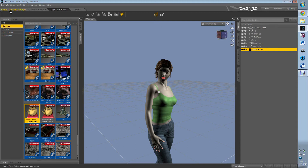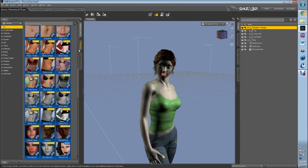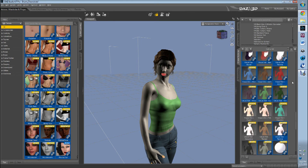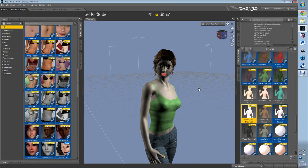Real quick — I just saw something I meant to talk about in the last video, and that's fingernails. Fingernails will look terrible if you just leave them as is. So I tend to just move them into a slightly darker or slightly lighter shader. I don't worry about them too much, but you do want to take care of that.